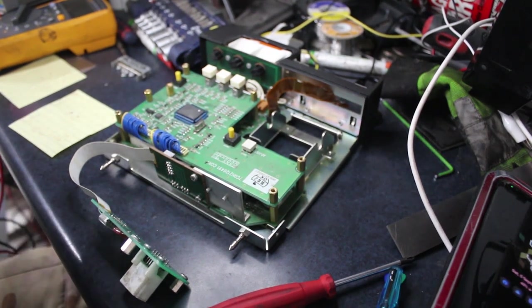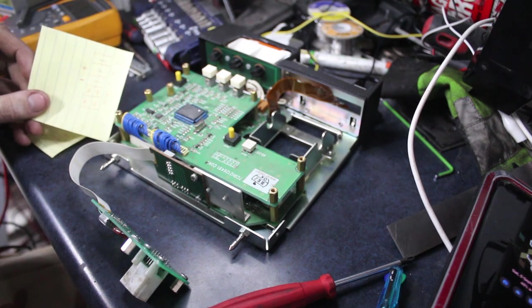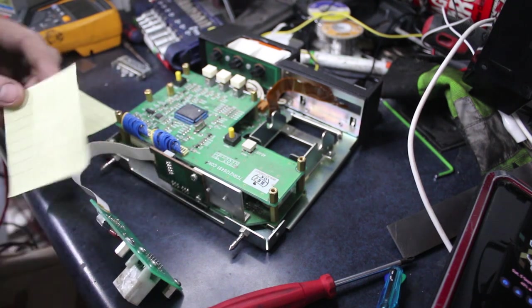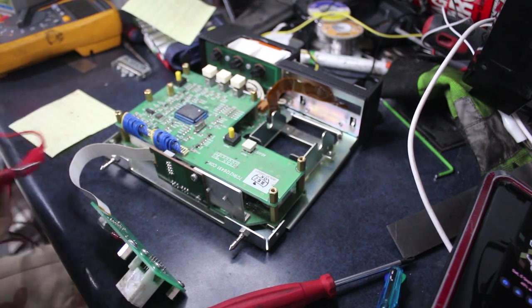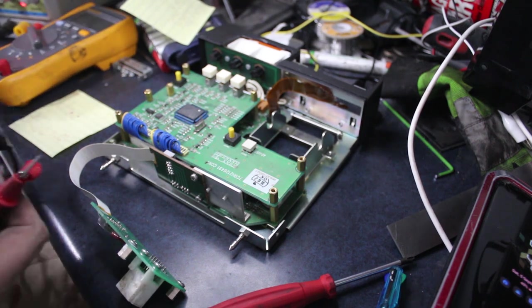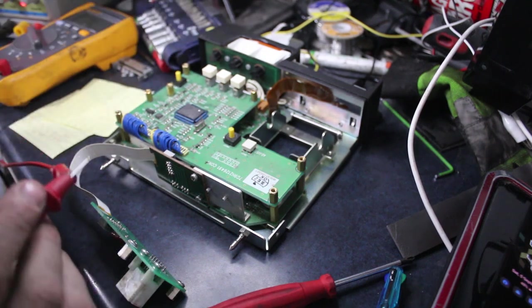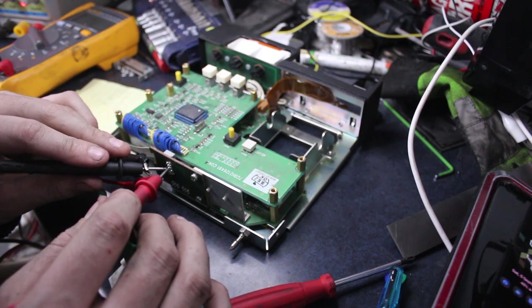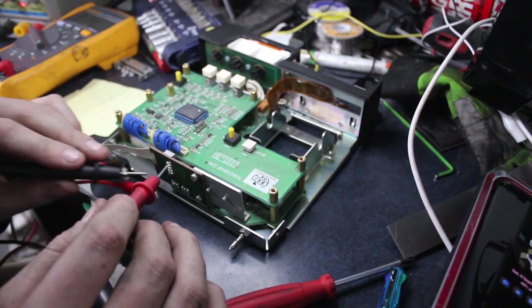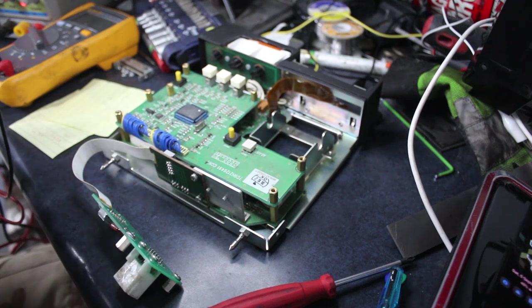I've poked around with those two little capacitors and found that the positive side was connected to number 2 — the second row of solder down — and the negative side is connected to number 3. I've got my 12 volts here. Positive to the top one, the middle one, negative to the bottom — we'll see if the smoke comes out. It made a spark, there's no smoke. Nothing really happened, so I don't know if that's good or bad.